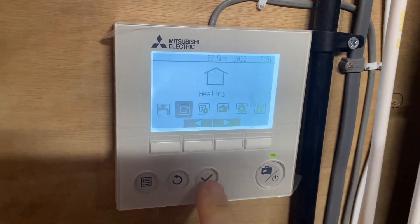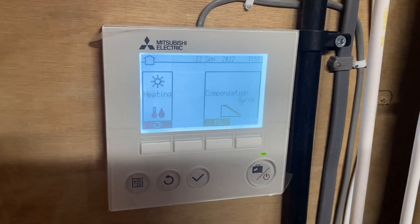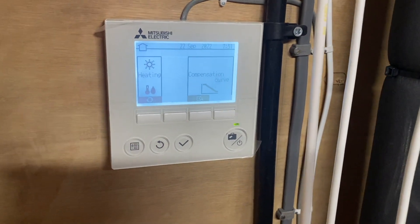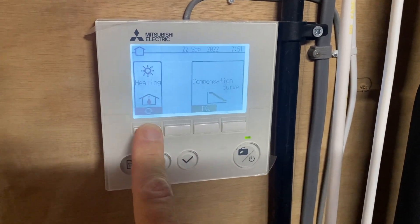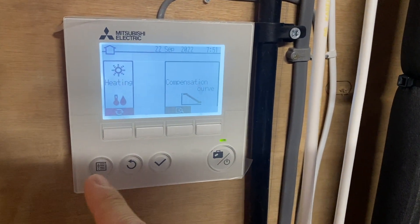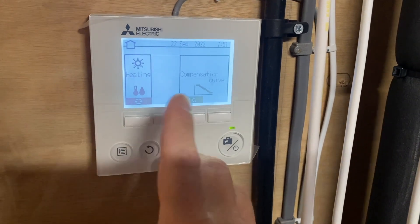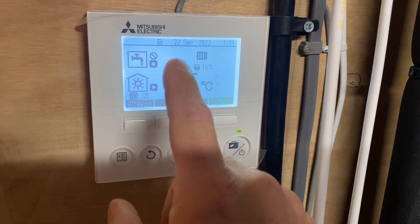I essentially went over to heating and you get an option — you can have a heat curve which does the weather compensation, but because I just wanted to get everything running at a constant temperature rather than using the heat curve setting, I selected the fixed flow temperature. That's the room thermostat setting — fixed flow temperature. It gives you a little bit more opportunity to control it yourself, and we won't keep it like this, but it's just for testing purposes.